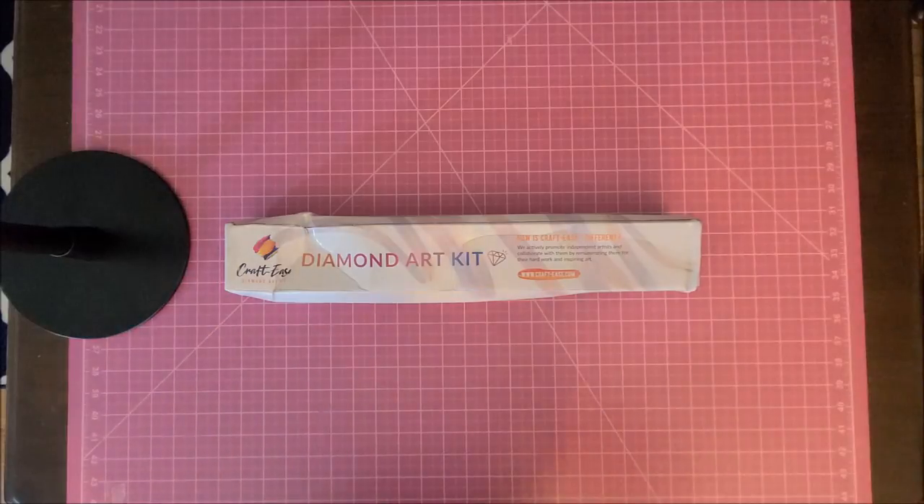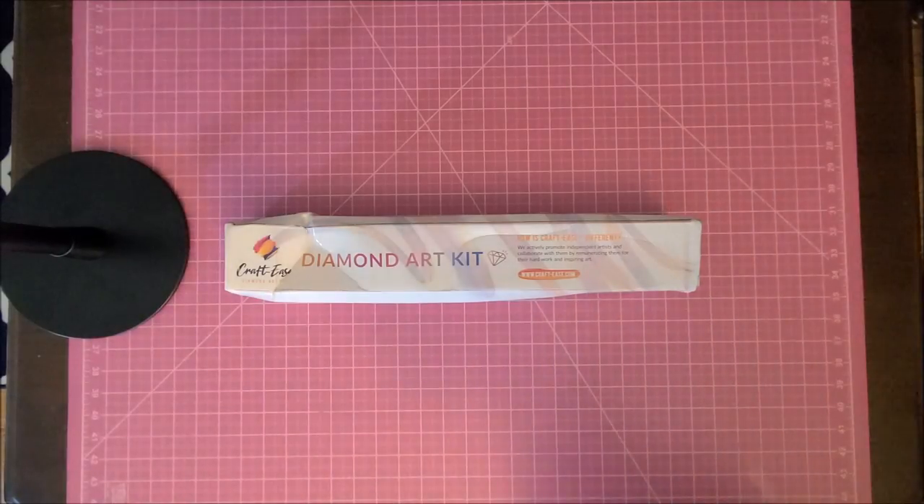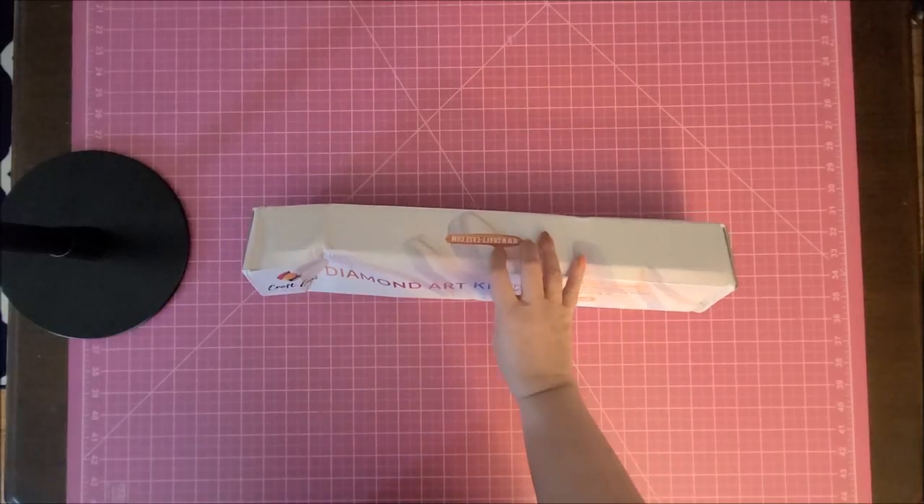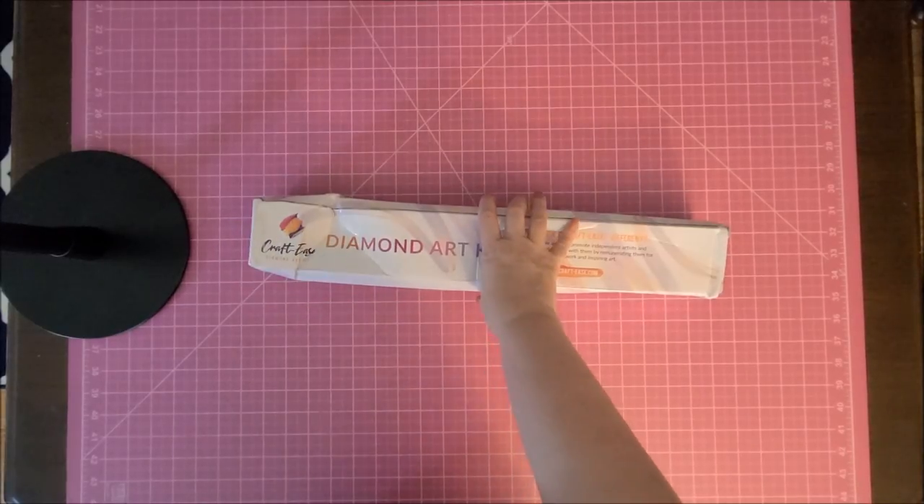I placed my order on July 20th, it shipped on July 23rd, and I received it today which is August 2nd — so not too bad. Now it came in like a poly envelope, which I am not impressed with.